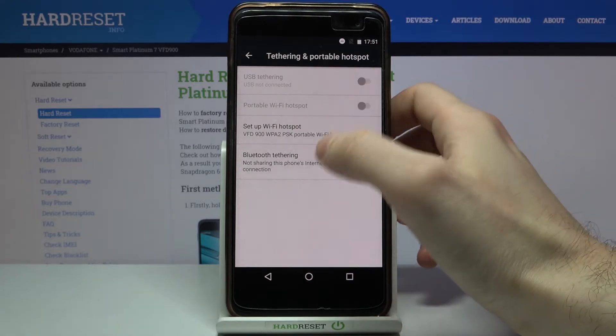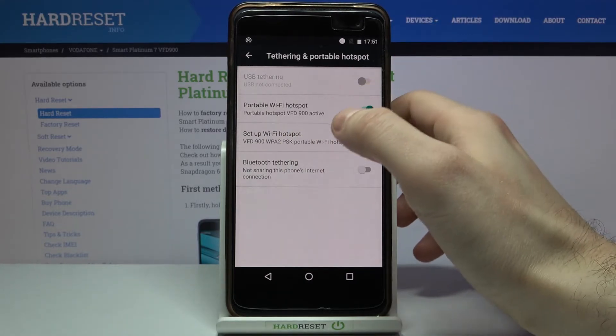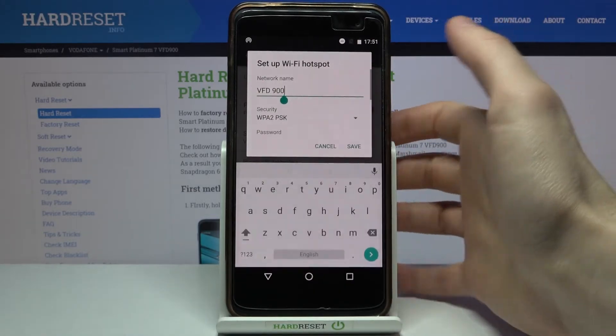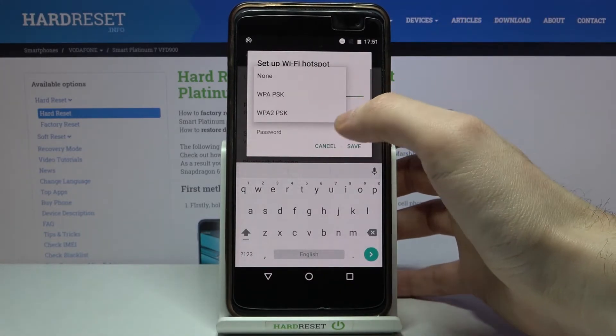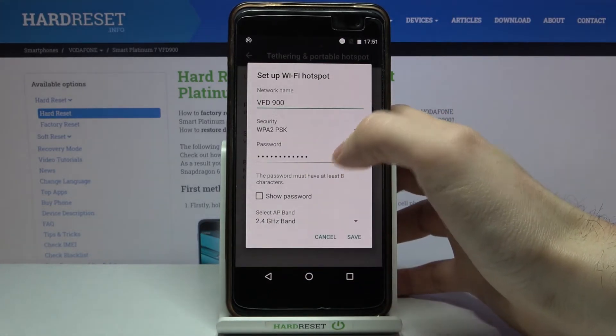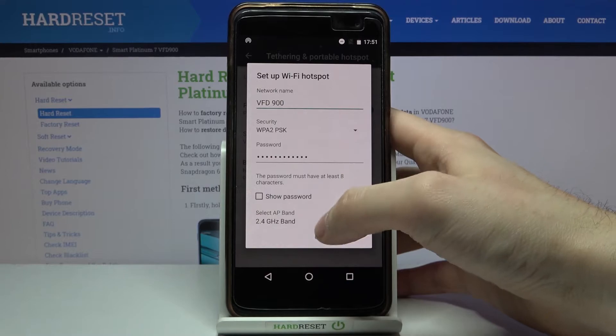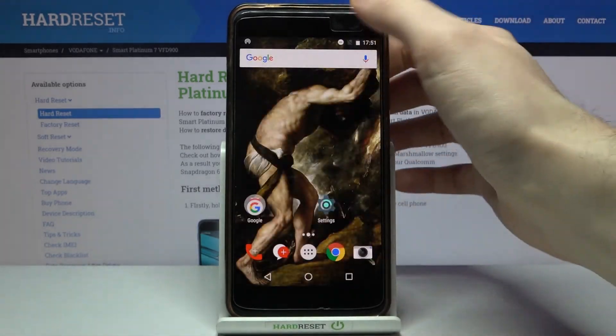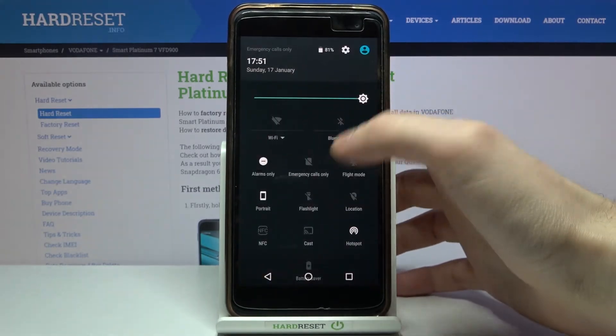You can switch it on here. You can also change some settings of your hotspot by going to Set Up Wi-Fi Hotspot — you can change its name, select its security protocol, change its password, and change its band. You can also switch your hotspot on from the upper bar.